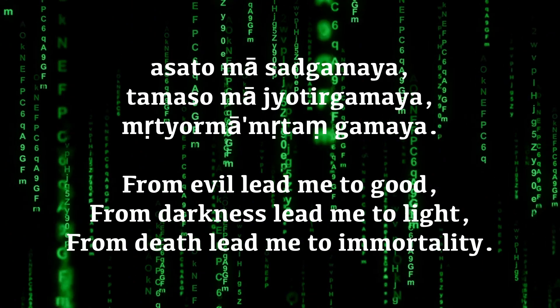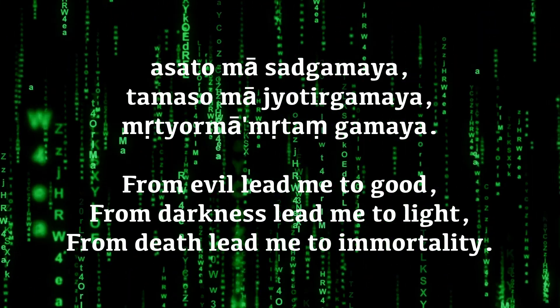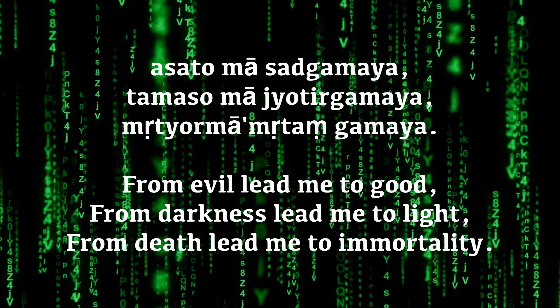He mentioned the beginning of a mantra — 'Asato Ma Sat Gamaya.' It made me think of The Matrix; it's at the end of the Matrix trilogy, where the mantra plays into this trance music. It's a really famous mantra. It's going beyond illusion — from darkness to light. We'll have to look up the full mantra, but it's a beautiful, beautiful mantra.